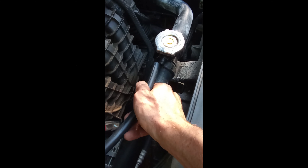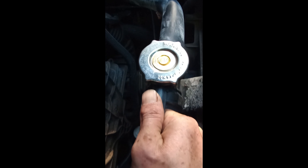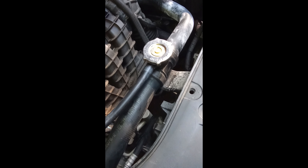Just take your hose here and put it on there. Nice. You can get a zip tie if you want to kind of tighten that down.